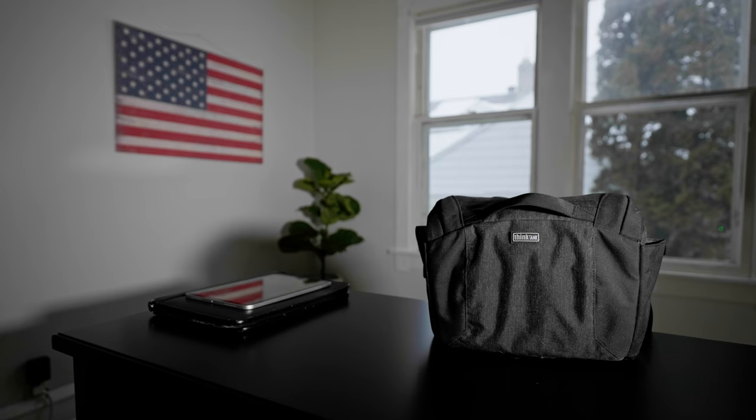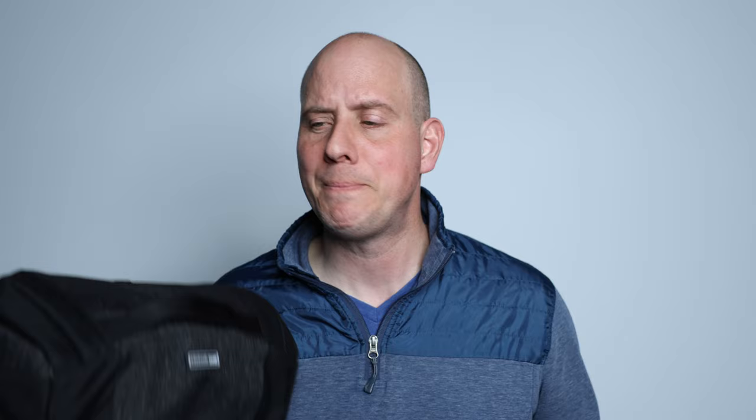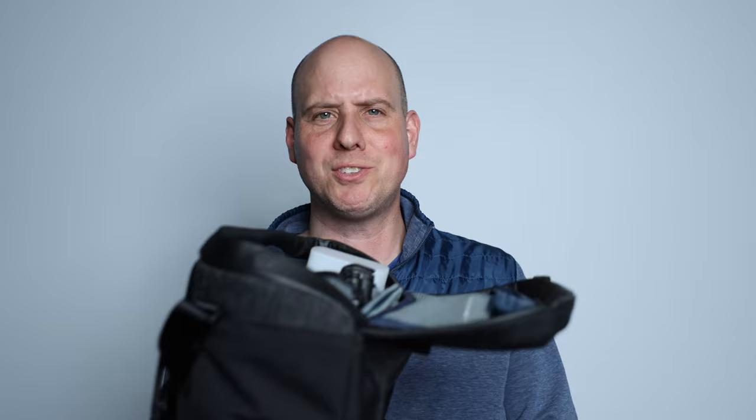I've been hauling around a very large backpack for many years, so I started researching bags and came across this one by Think Tank. I reached out to these guys and said their bags look really cool — which one do you recommend? They recommended this one. They actually gave it to me to review, so I didn't pay for it. But I can give you my opinion on it. I've been using it for about three to four weeks, and I will tell you it is awesome. There are magnets right here on the lid, so it just clicks and stays. It's really super sturdy.